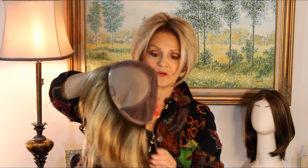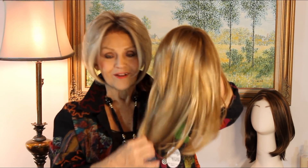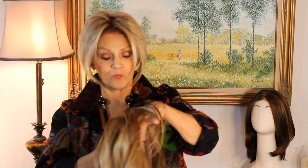It goes all the way in the back. This particular color is 14 over 26 S10. It's a beautiful color. This is the 12 inch; it also comes in the 18 inch. It's almost like a three-fourths wig but better because it's all hand-tied, it's lighter. It's the creme de la creme.